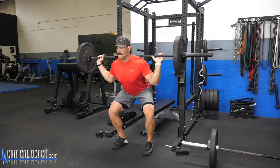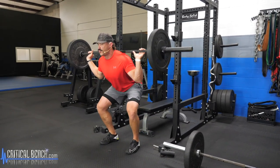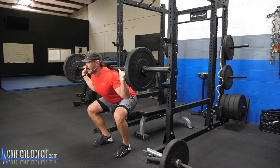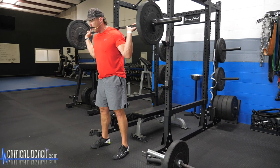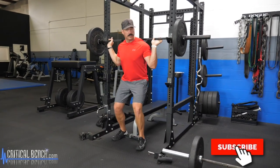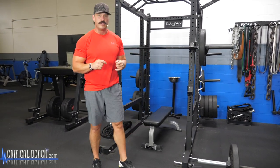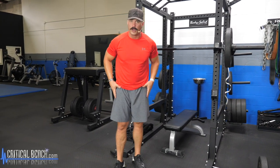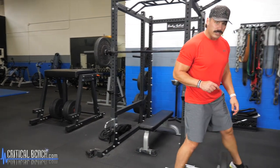Make sure you're controlling your breath — breathe in on the way down, breathe out on the way up. Break at the hips and knees going down, push the floor away on the way up. That's your first barbell exercise, guys — the traditional barbell squat. It's going to integrate your glutes, hamstrings, and quads, really getting everything working in that lower portion of your body.